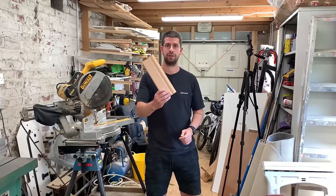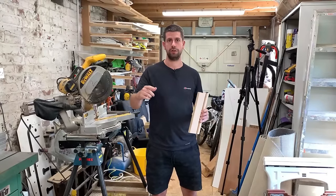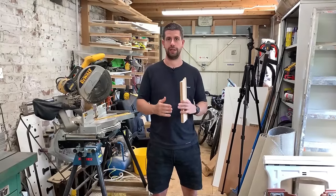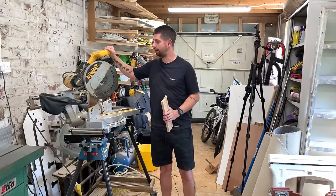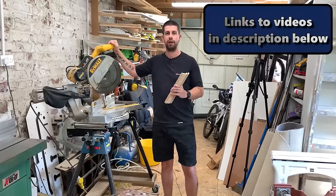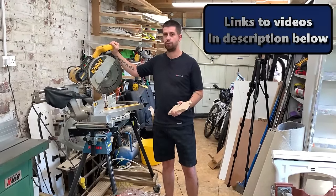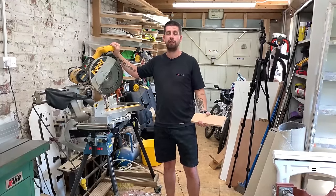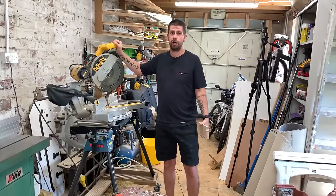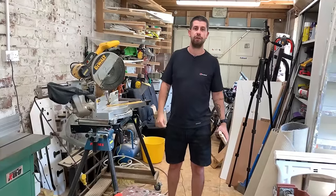In this video I'm going to be covering skirting boards. I'm going to show you how to do all the common corners that you'll find in a basic property, and all the cuts you need to produce nice neat corners without using a mitre saw. I've done quite a few videos on skirting boards in the past and people have been asking how to do it without a mitre saw. They are expensive, and if you're only doing one room it's not worth buying one. So I'll show you how to do everything with hand tools.